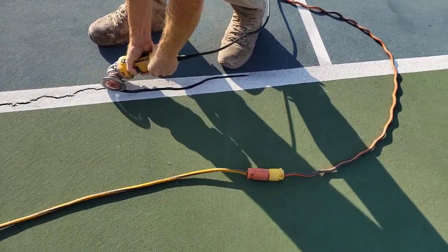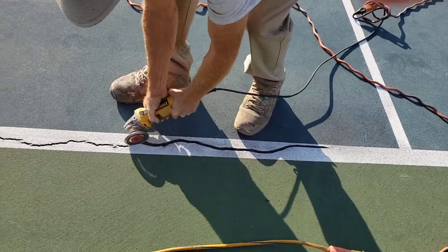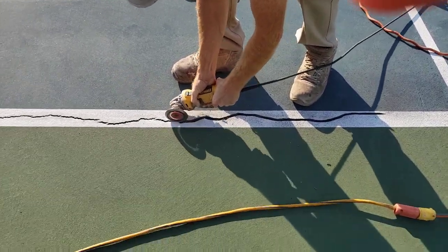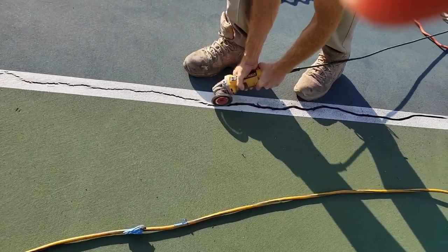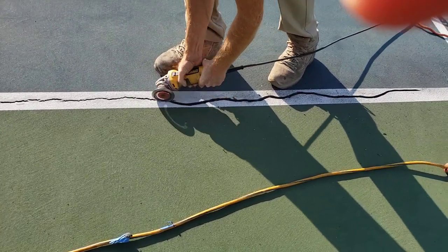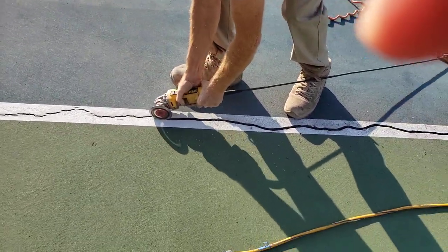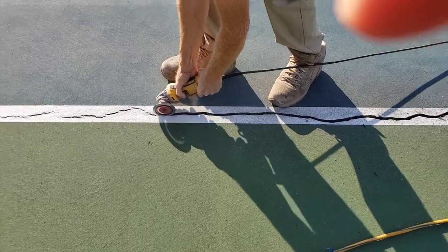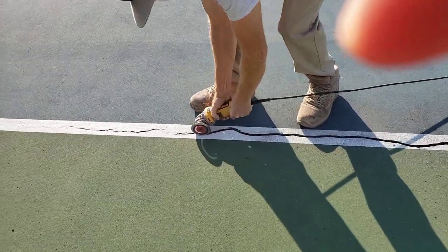Well, his back's going to be hurting — wow, that's a long one! Yeah, makes everything kind of smooth. Good weather for it, huh? Perfect day here, guys, in St. Augustine.